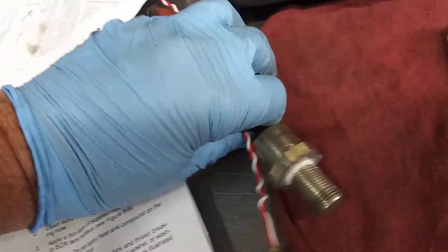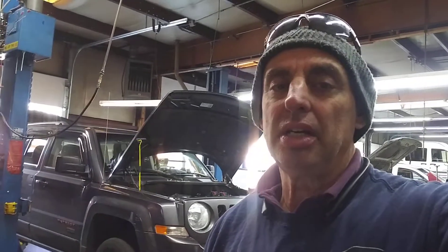I've checked all the ones in here and they all check the same, with the exception of one. This one right here is checking low, so we're going to go ahead and replace it. Thanks so much for watching — like and subscribe, and have a great day.